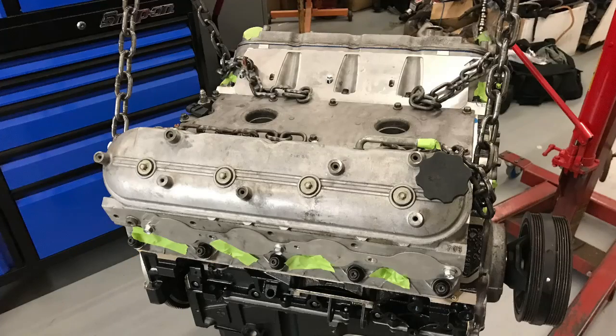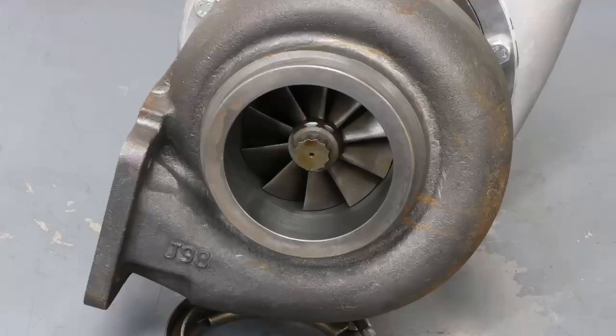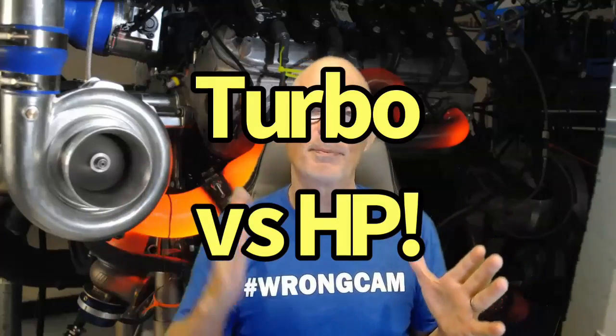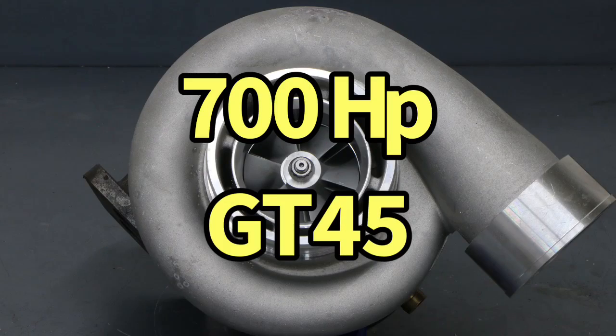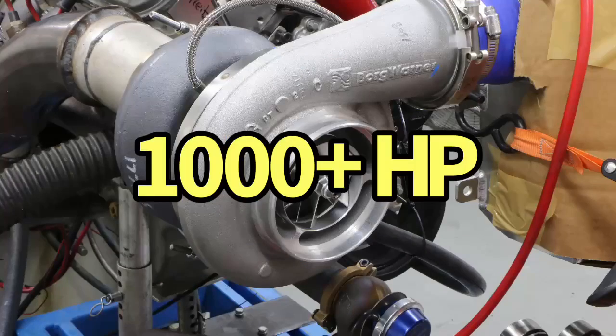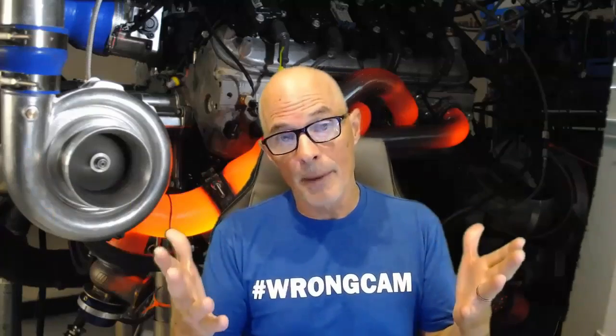Now that we've selected our motor and added ring gap, it's time to select the turbo. What I look at first and foremost is size — size the turbo for the power output you want to make. If you want to make 700 horsepower from your turbo 4.8, you need a turbo capable of supporting 700 horsepower. Same thing for 800, 900, or 1000 horsepower — size the turbo for the amount of power you want to make, then you can look at the smaller details.